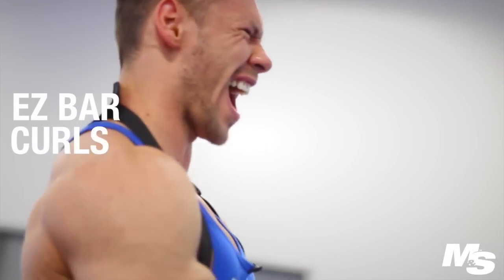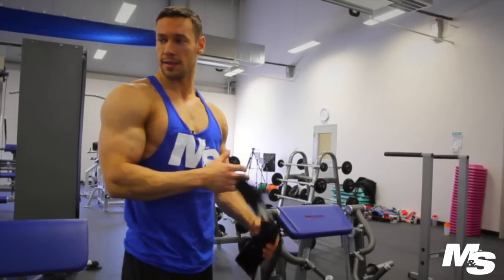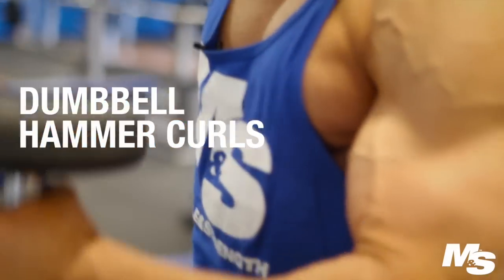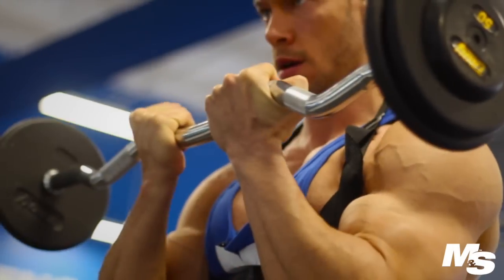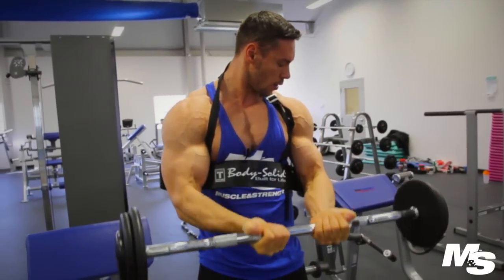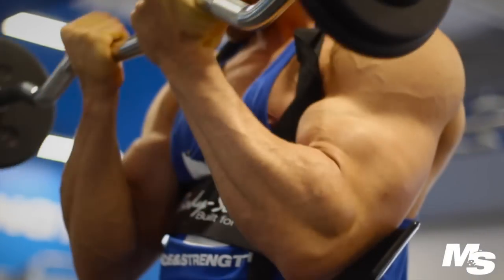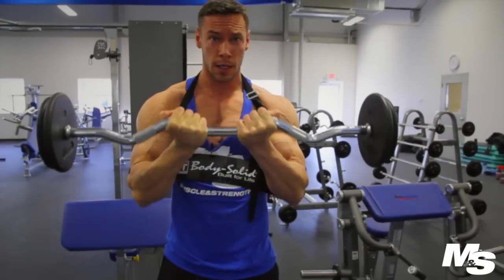For the first exercise I'm going to be doing easy bar curls with the arm blaster. This old school equipment I actually have at home and just happened to find here at the Muscle Strength Gym. We'll use this and I'll superset that with hammer curls with a slight twist. I'll show you guys how to do it. Every set I'm going to go up by five or ten pounds, and usually stay somewhere between 10 and 15 reps — that's my preferred rep range.